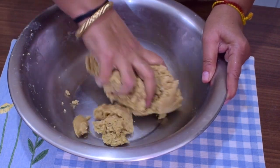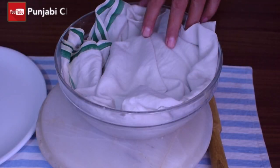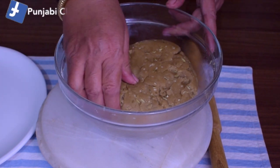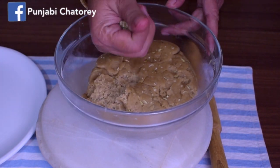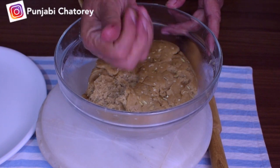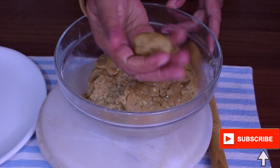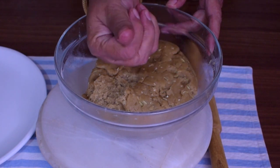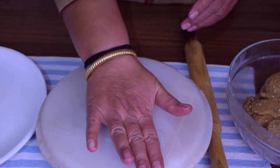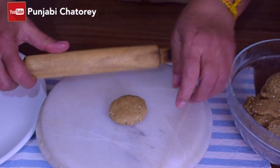Now, we will cut the dough in a little while — about 10 to 15 minutes. We will make a dough and then cut it. The dough has been resting a little bit. If it is less, it will make a very thick dough. So, we will cut the dough and set it aside.